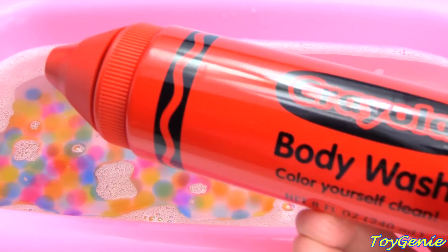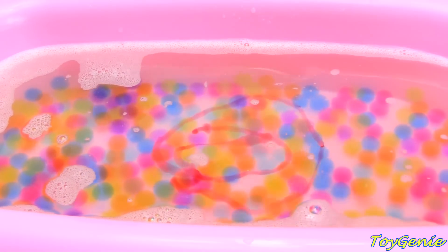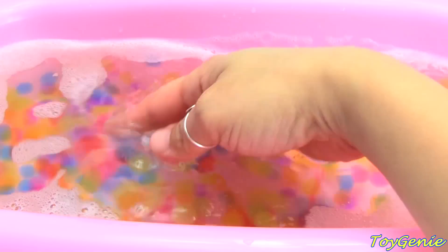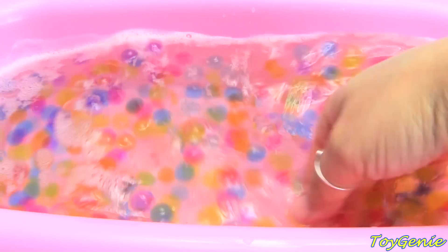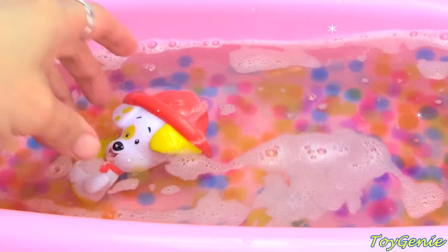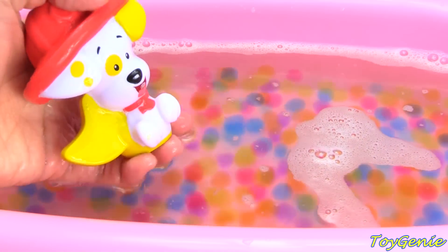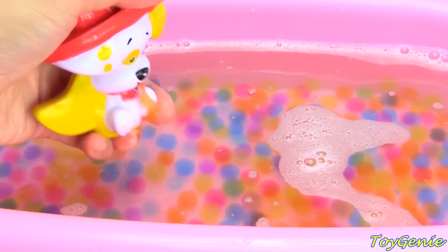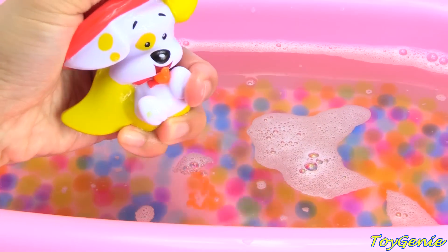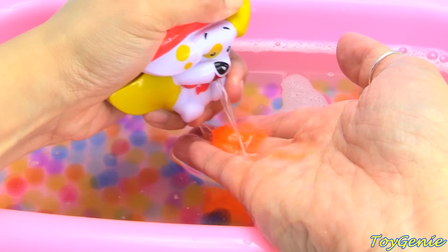Here is a red crayon. Let's squirt some red in here. Let's give the water a good spin. Look! We have Bubble Puppy! Super awesome! What's coming out of Bubble Puppy's mouth? It doesn't look like water! It's slime!